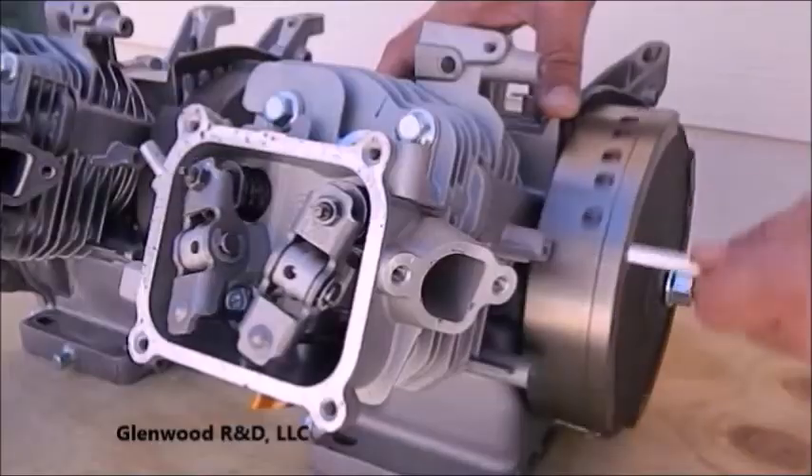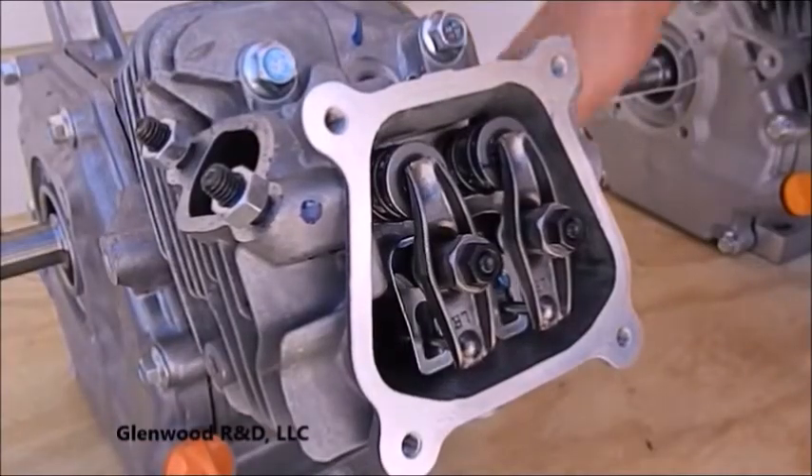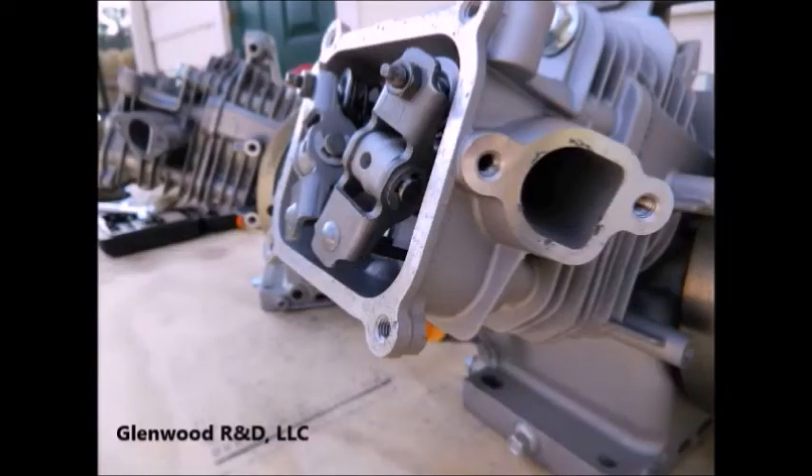So once again, let's watch as we rotate the engine and observe each valve opening and closing. So what makes all this happen? Let's take a close look at each component and understand how it works.